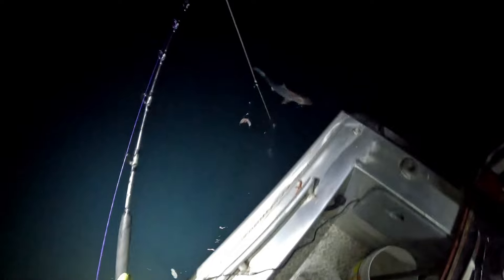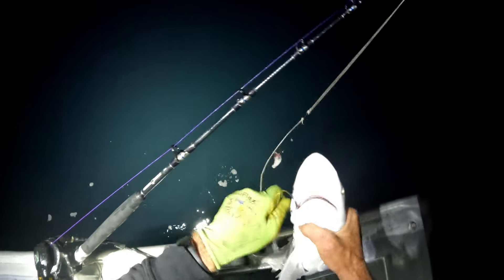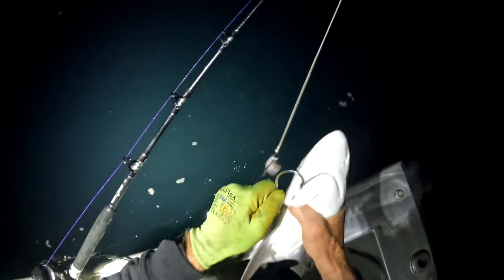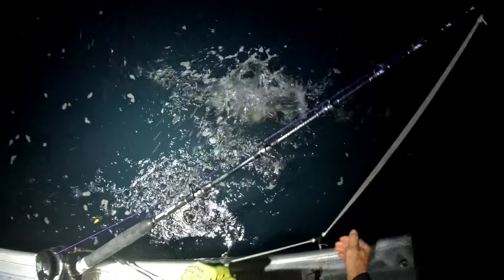Look at that — it's a shark. I don't really want those fellas. Let me get the hook out. These circle hooks are good for catching, but they're hard to get out. I'll just have to release him.